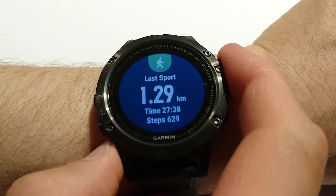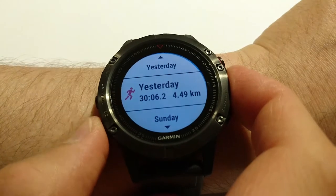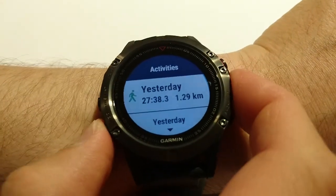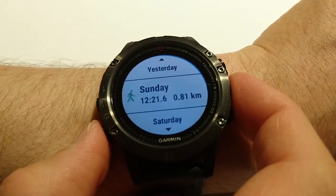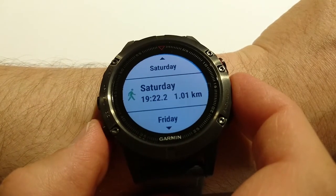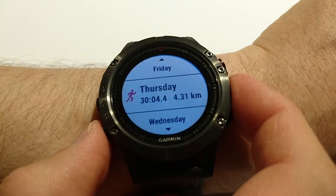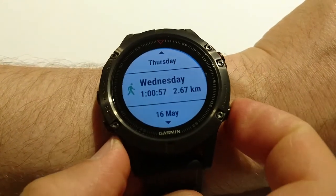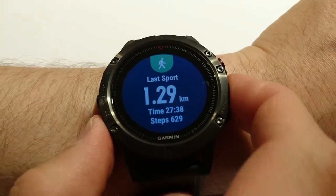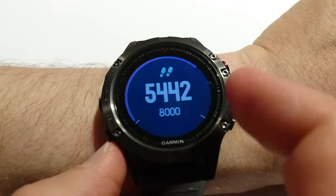Next widget is last sport — it shows 1 kilometer. If I press the start button I can see details like my activities: walking, running. On Sunday some walking, Saturday only walking, and running on Friday and Thursday. I can see all the history.